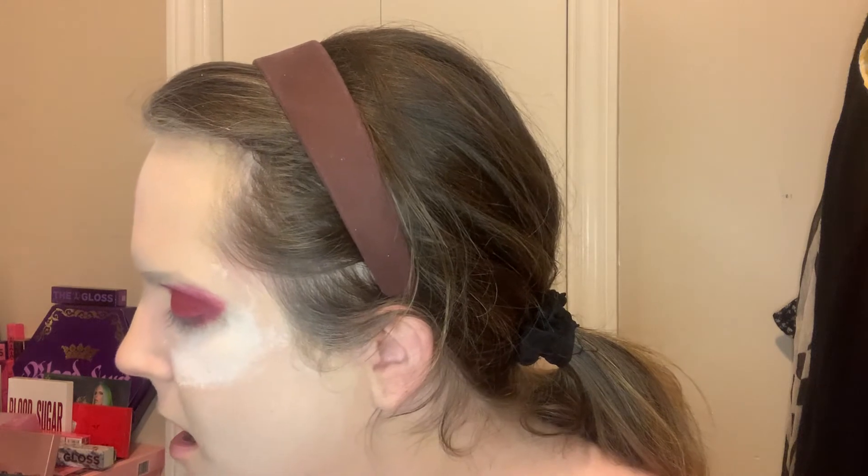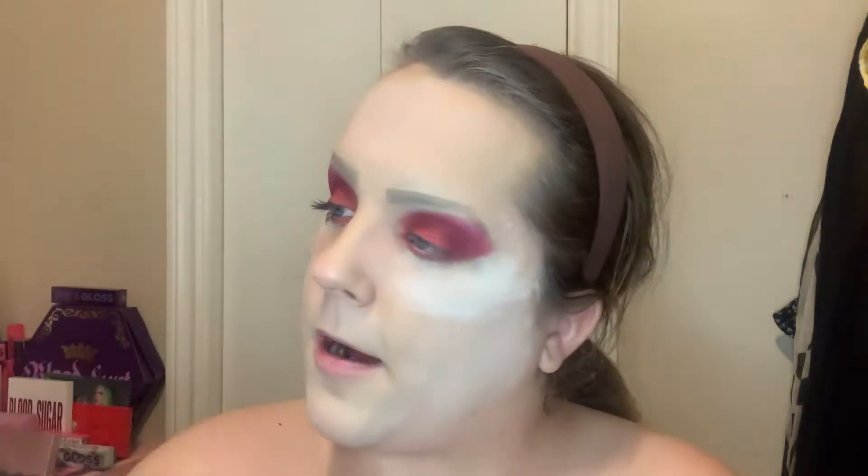There are so many colors in the Blood Sugar collection I haven't dived into yet, and I'm excited to play with more. I did get some new palettes recently — those videos are coming. Now we're going to do the brow bone highlight using my Cavity palette. I'm going in with my second favorite shade, Candy Floss — we all know my favorite is Frozen Prick.